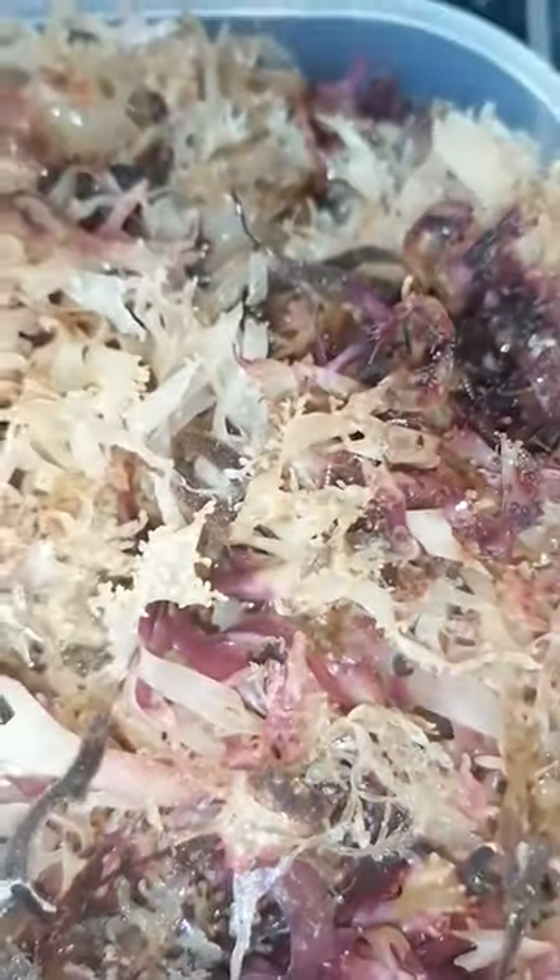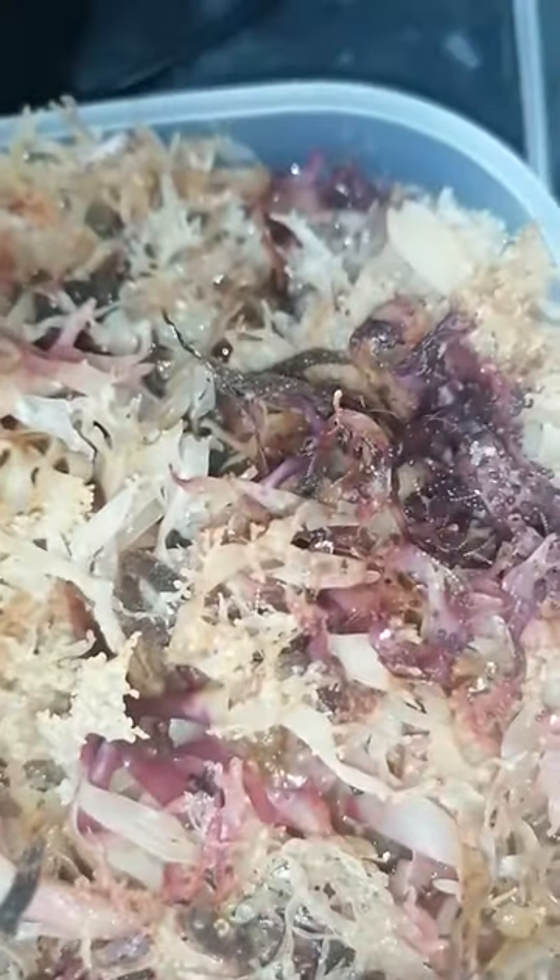It will help with your respiratory system, protect your immune system and help build it up. Sorrel is just a great herb — do your Google research into Sorrel and the benefits.